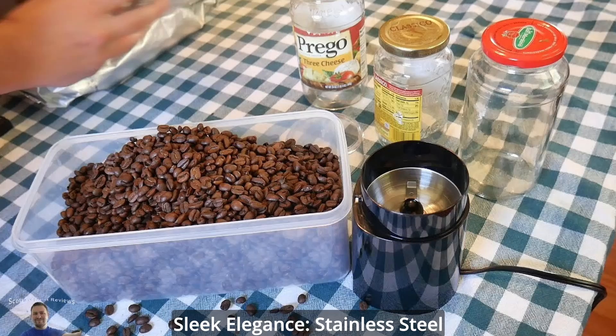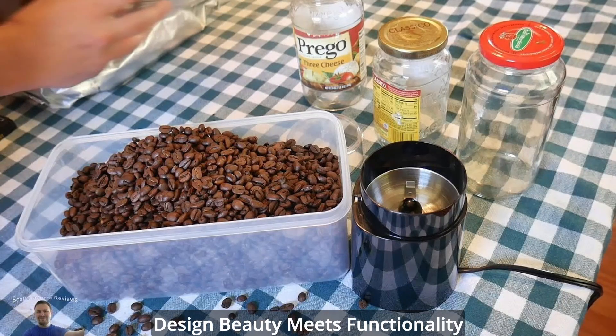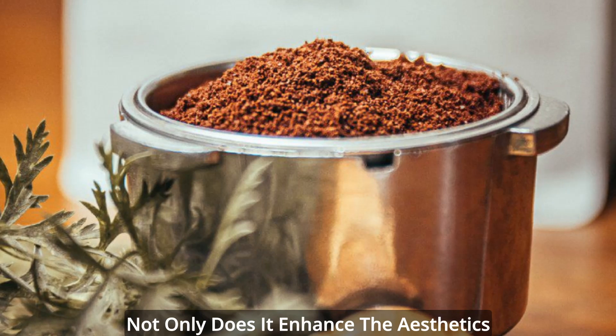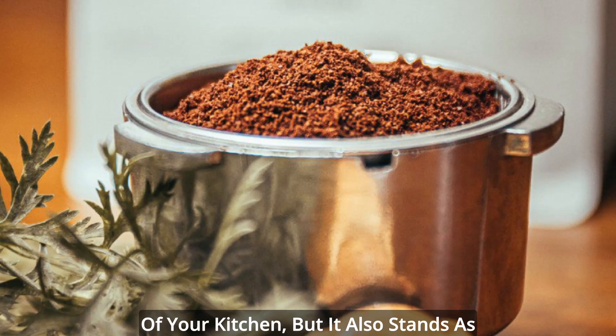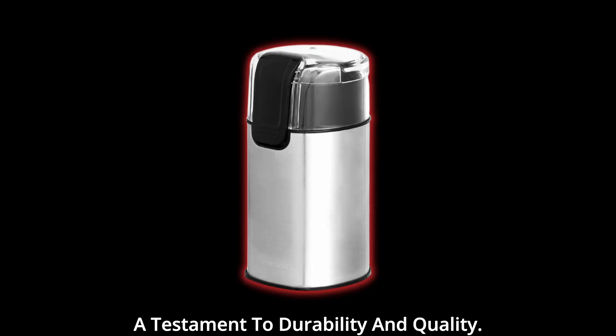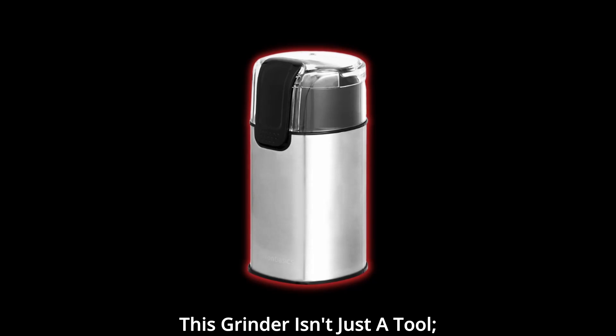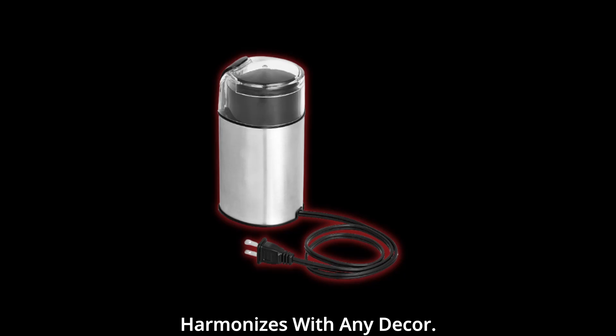Sleek elegance — stainless steel design. Beauty meets functionality with the sleek stainless steel design of the Amazon Basics Grinder. Not only does it enhance the aesthetics of your kitchen, but it also stands as a testament to durability and quality. This grinder isn't just a tool; it's a statement piece that harmonizes with any decor.